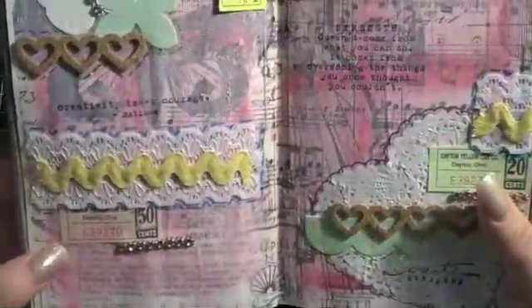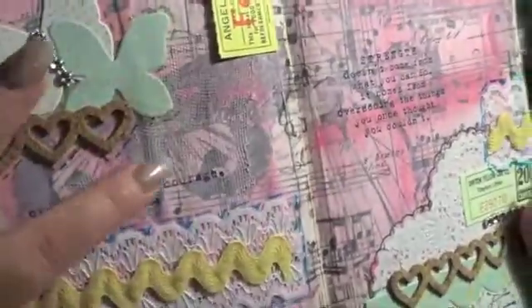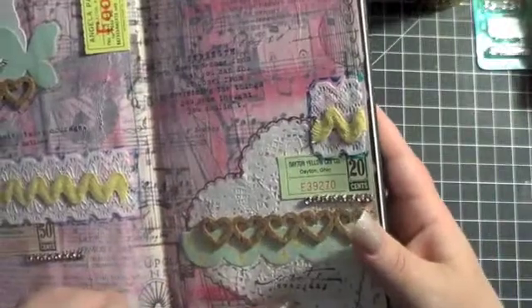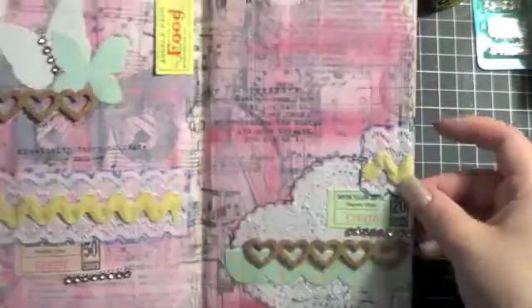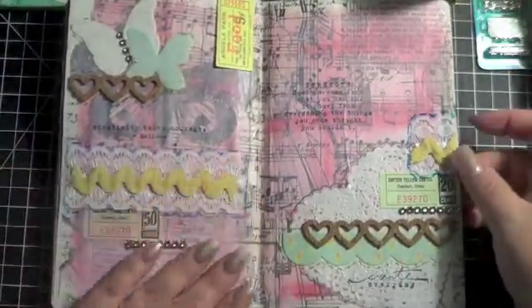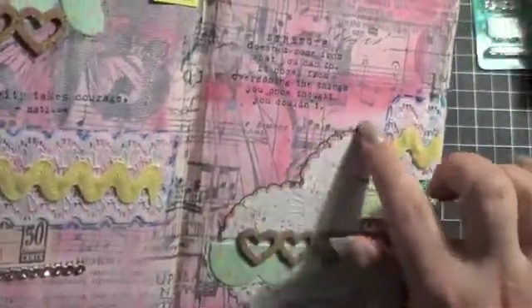And then I put a few stamps on here — it's kind of hard to tell with the light this morning. There's also a piece of netting that I mod podged back here. I have one stamp that says 'Creativity Takes Courage,' another one down here that says 'Create Every Day,' and then this big one up here says 'Strength doesn't come from what you can do. It comes from overcoming the things you once thought you couldn't.' I just basically didn't worry about it, put whatever I wanted down on the page. And then I also used some of my new pens and outlined — hopefully you can see that blue and then over here the black — some of those new pens that I got on my Seattle trip.